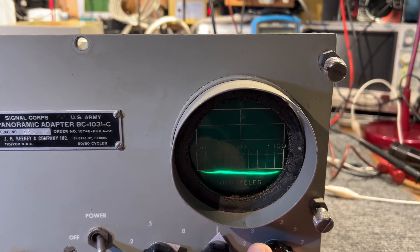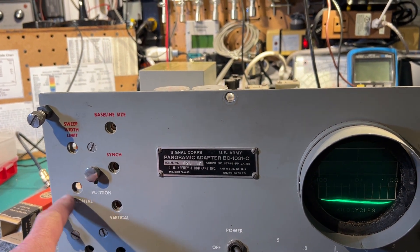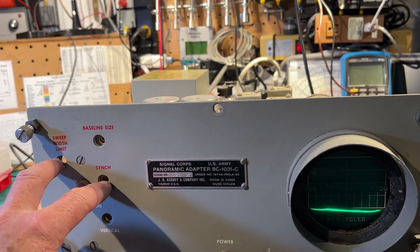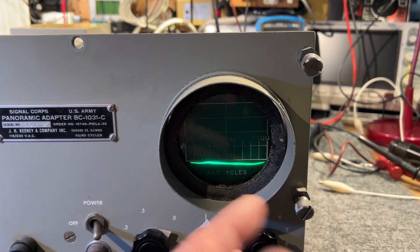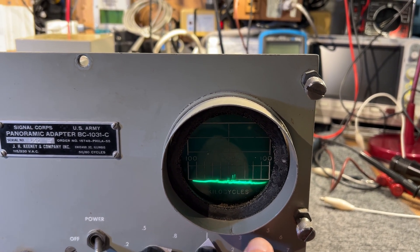I've done no major adjustments to this. Really all I've done is a few tweaks to the position, horizontal/vertical alignment, brilliance, and focus. I tried playing around with these controls to get the best line I could — it looks a little bit distorted. If you turn the gain up, you start to get some signal coming through.